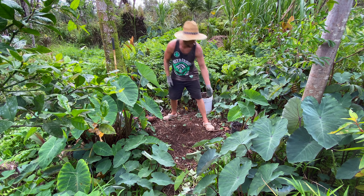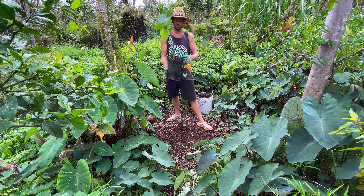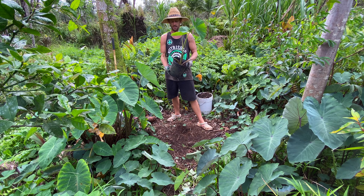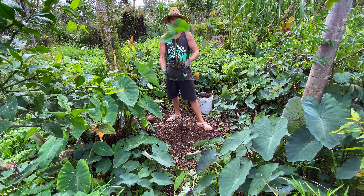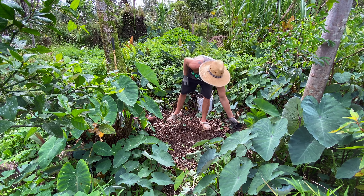You can also buy a taro plant in a pot. I've got one right here that I started a while ago. You can get this from the store — Home Depot might even have some — or a Farmer's Market, Craigslist, whatever. Find a taro plant, and then you can plant it right out of the pot.